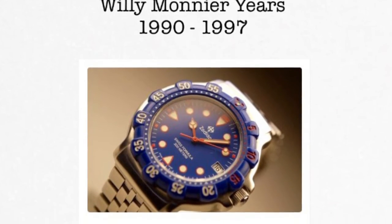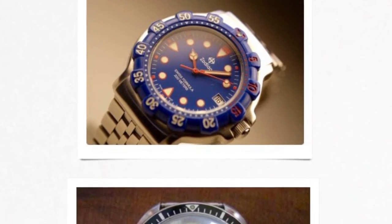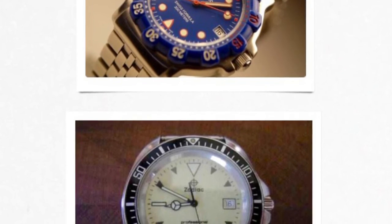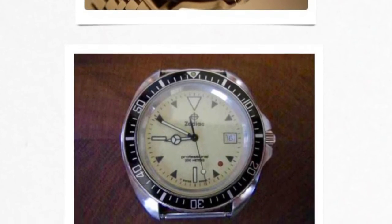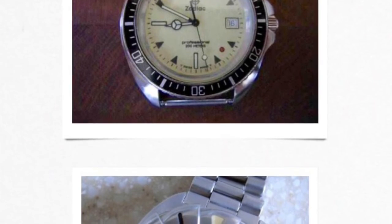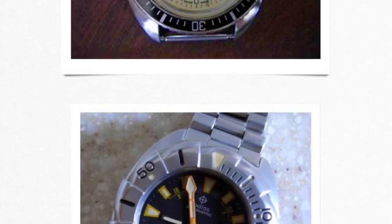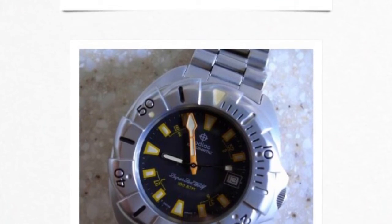In 1990, former Tag Heuer finance director Willie Monier bought Zodiac and started a number of different lines. Not surprisingly, given his background, a few resembled some older Tag Heuers. One bright spot was that a new generation of the Super Seawolf was released, believed to have been designed by the same person who did the Tag Heuer Super Professional. It had an ETA 2824 and sapphire crystal. Unfortunately, the company still went bankrupt seven years later, in 1997.